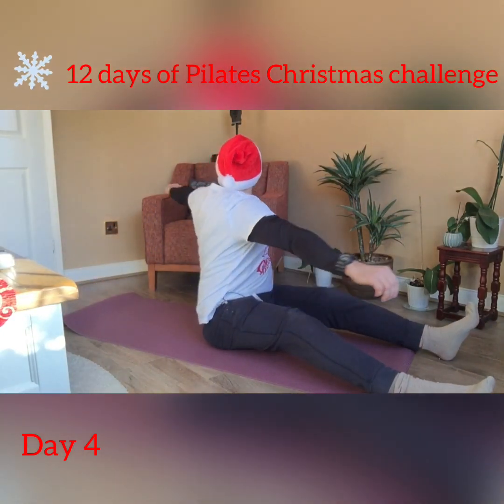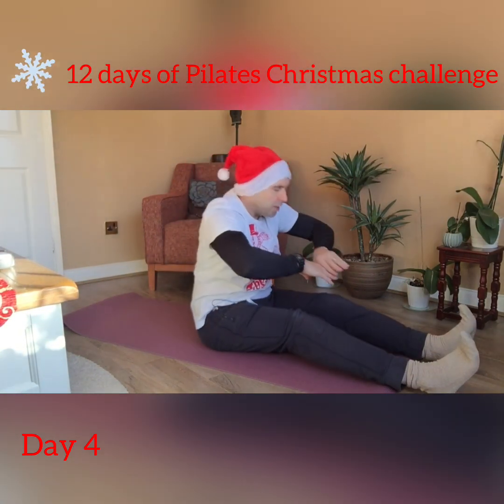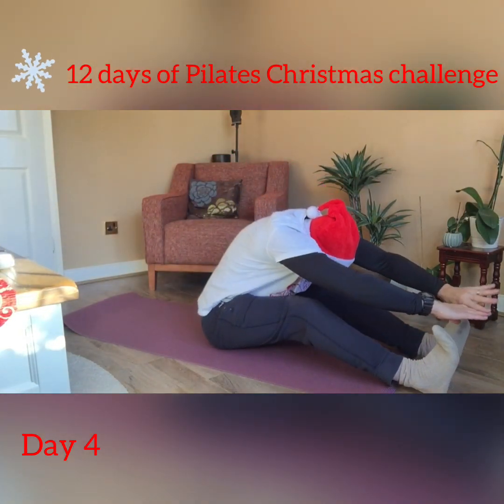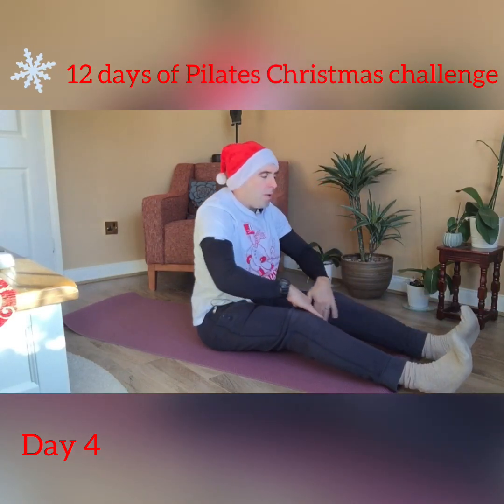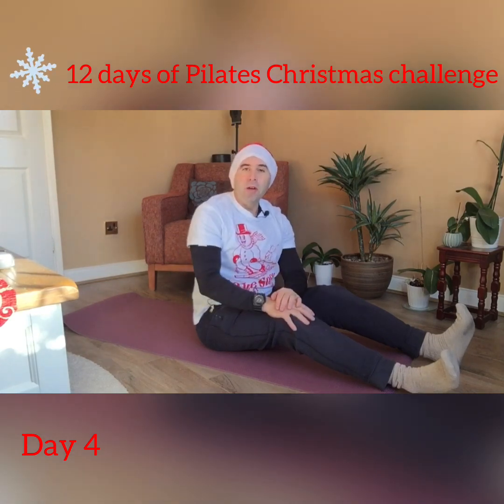We are ready to go into our single spine stretch forward. Return to come up, and that is your fourth day completed. Join me tomorrow for your fifth Pilates day of the challenge.